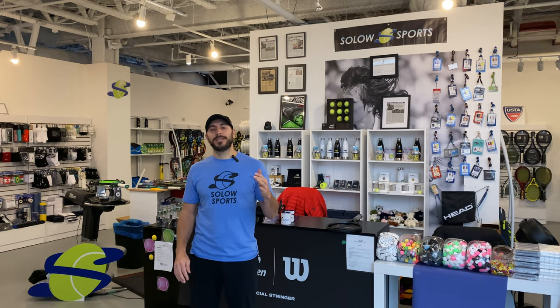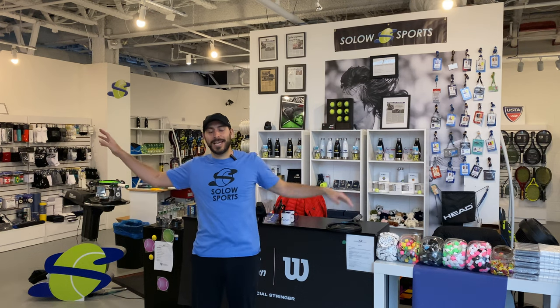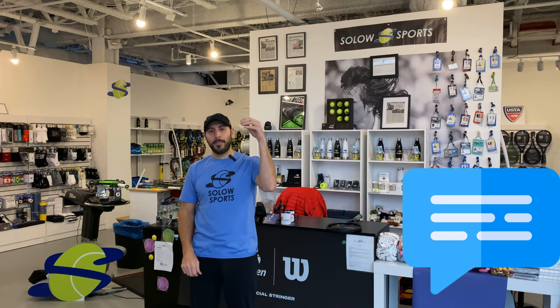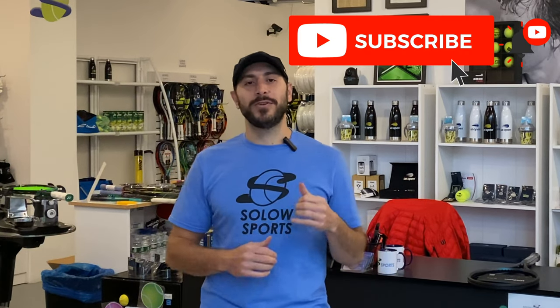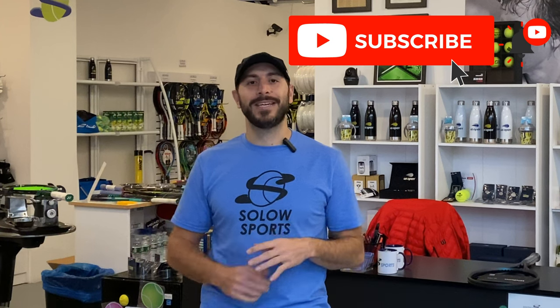Thank you for watching this Solo Sports review. If you have any questions about the things that you see — whether it be rackets, tennis balls, shoes, etc. — please comment down below. We'll take the time to answer all of the questions. And hit that subscribe button as we have new reviews, play tests, and everything coming for you each week.